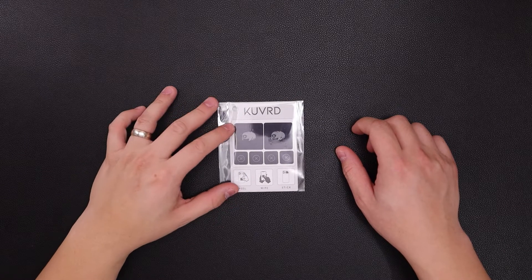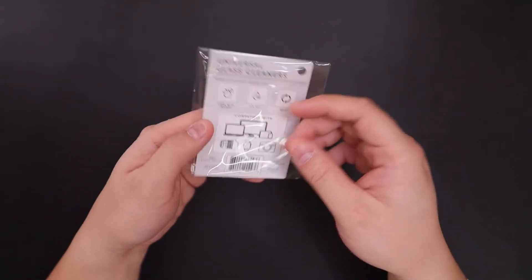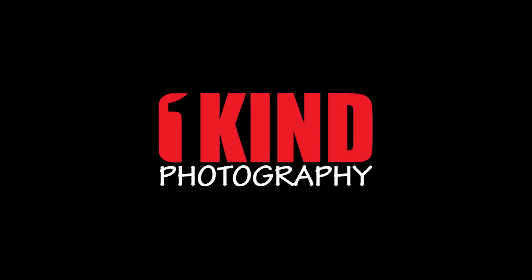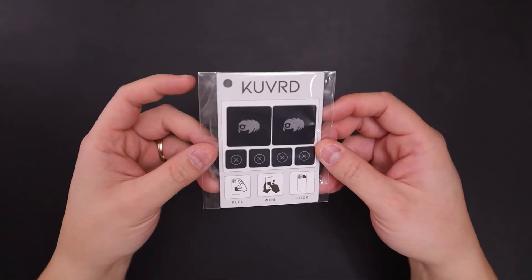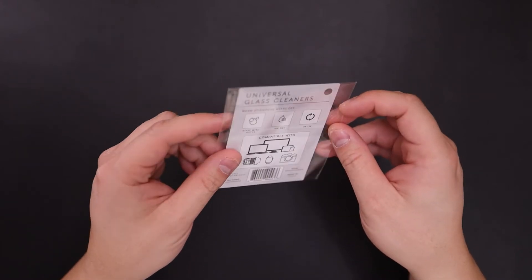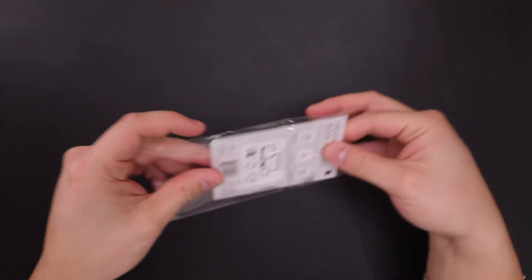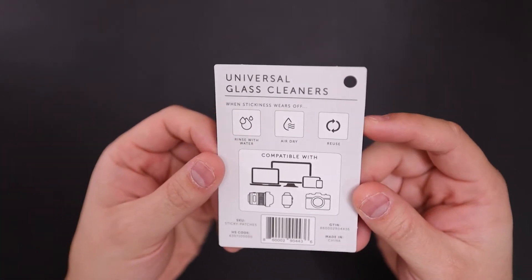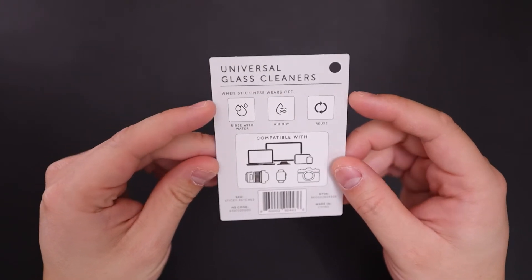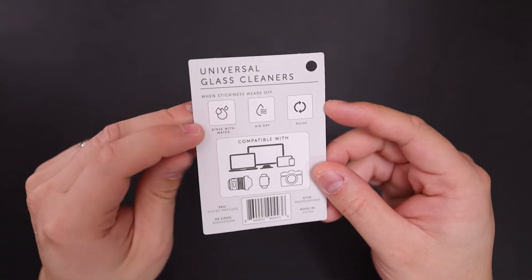Hey, what's up everybody! In front of you we have a new product called the Covered Wiper — it's a universal glass cleaner. We're going to give you a quick overview and some tests on our electronics. It sticks onto your devices to keep it close, and if it gets dirty or loses its stickiness, just rinse it off with water, let it air dry, and reuse it.